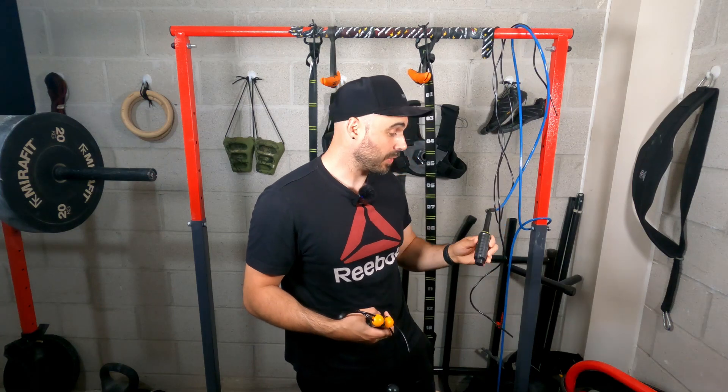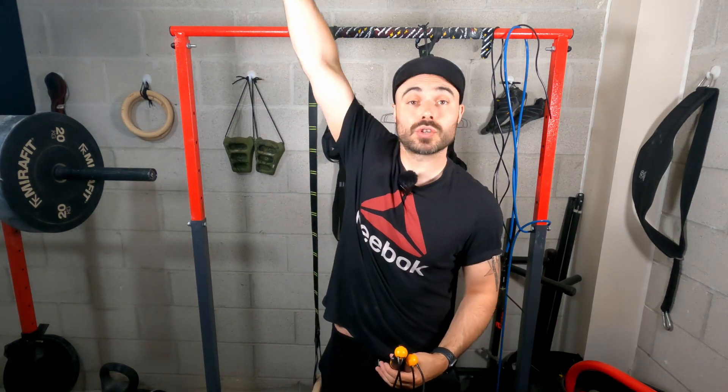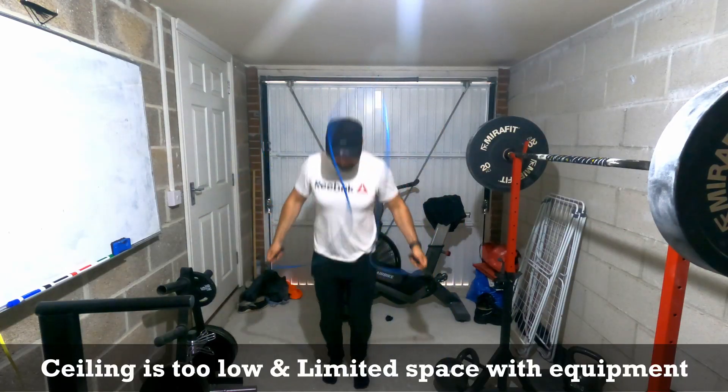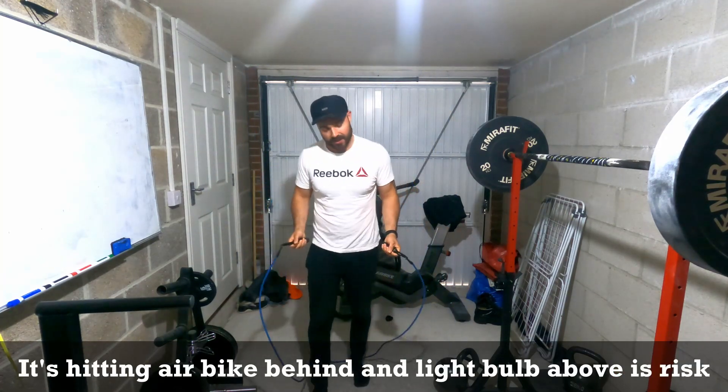I have a jump rope here - it's one of those ones with an interchangeable rope with different weights, it's got different weights in the handle, so it's a good jump rope. The problem is I can't stay consistent with it because my preferred place to work out is in the garage, and as you can see this is quite a low ceiling, which means I can't use this skipping rope inside. I live in the UK and many times of the year we have bad weather, so my ability to be consistent with this form of cardio is dependent on the weather, which is not a very good thing when you're trying to build consistency, get fit, or lose weight.